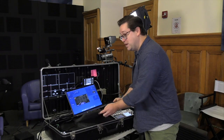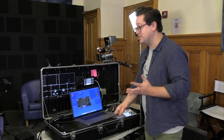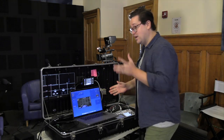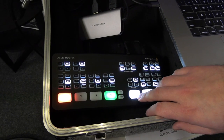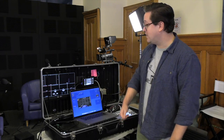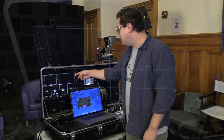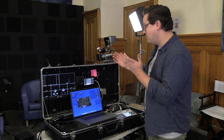We have some insulation foam to protect everything while it's moving around, and we also move it around to build up different areas to make things easier to access. The elements in this case include an ATEM Mini Pro, which is our switcher for switching between HDMI sources. And if you use an ATEM Mini Pro, you know you need a monitor — we have a basic monitor that requires power and takes HDMI in.